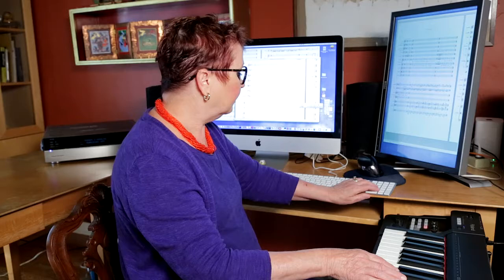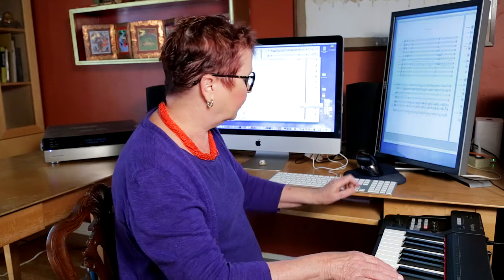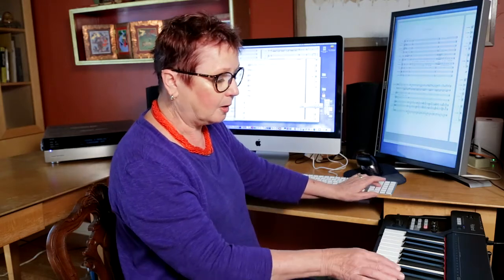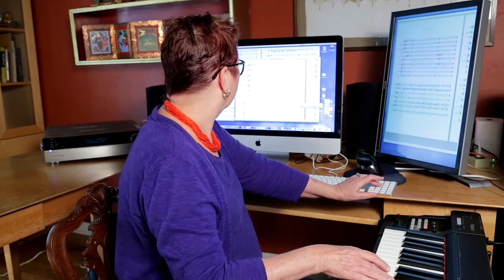So I'm going to play just a little something and you'll see it over here. So here I go — I'm going to play C, quarter note; C, quarter note; G, quarter note; E, quarter note again.